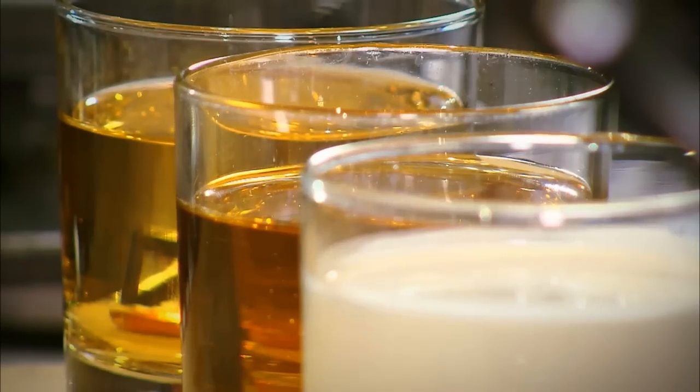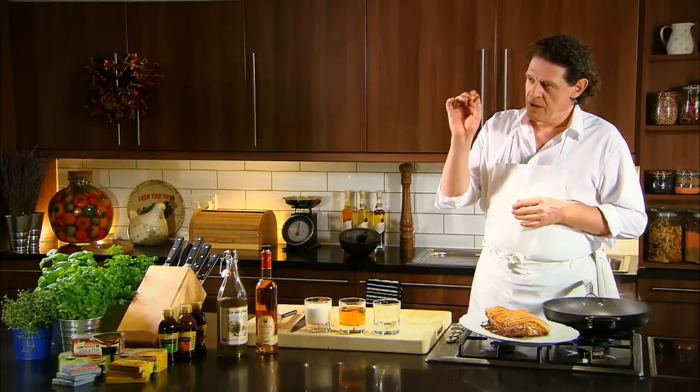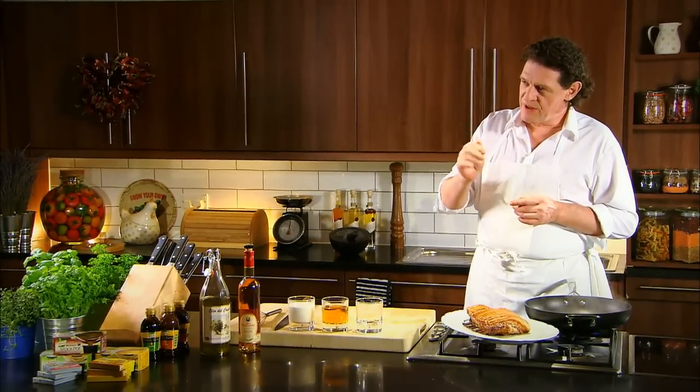To serve with it, rather than a gravy, we're going to do an alternative — a cream sauce. Cider, apple juice, double cream, and season with a pork stock cube. But if I'm honest, the pork stock cube gives it that nice porkiness which salt can't give.